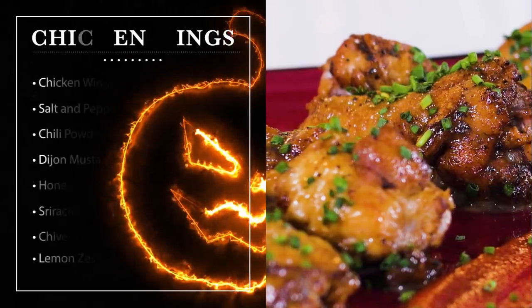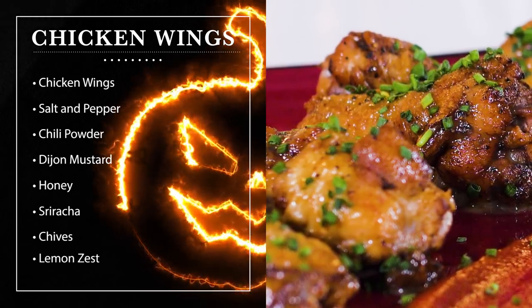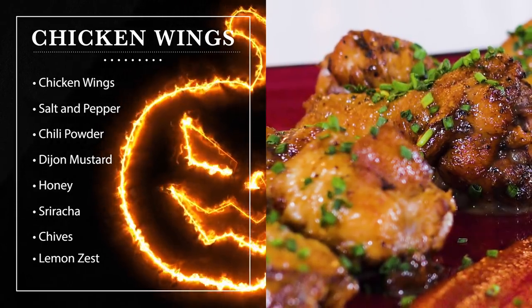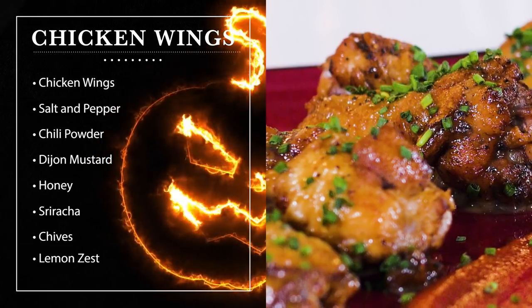For our chicken wings, we're going to need some nice chicken wings, some salt, some black pepper, and some chili powder. And for our honey mustard sauce, we're going to need some Dijon mustard, some honey, some sriracha, some chives, and some lemon zest.